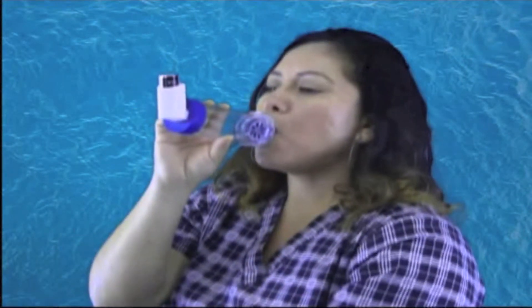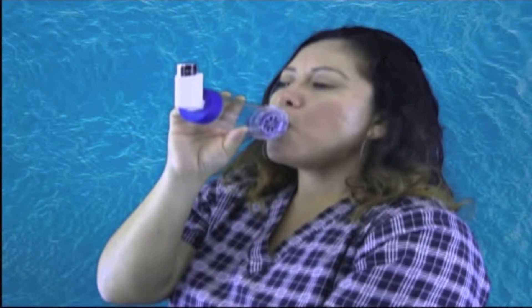Exhale, then press the inhaler and immediately begin to inhale slowly. Breathe in and out four to five times in the chamber. Slow down inhalation if a tone is heard.